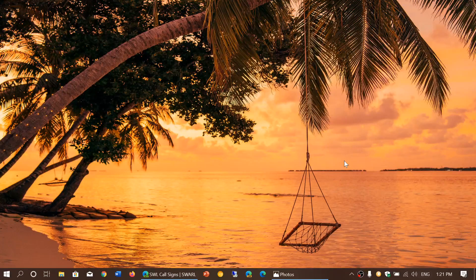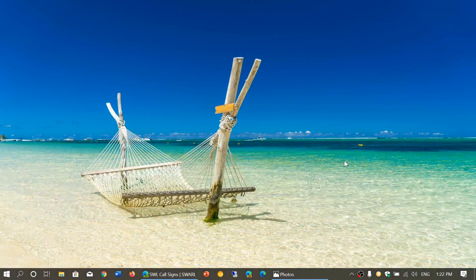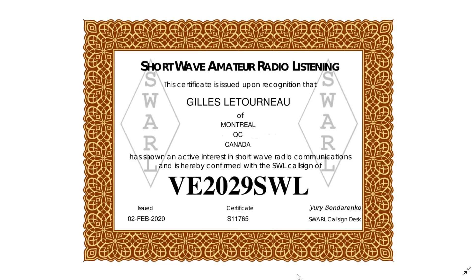Welcome to this shortwave radio channel. I wanted to show you something that I received and show you how you can get the same thing. I've received my shortwave certificate. A lot of people have had one for a long time — it's a novelty, honestly. It doesn't give you anything special, but you're registered as a shortwave amateur radio listener.